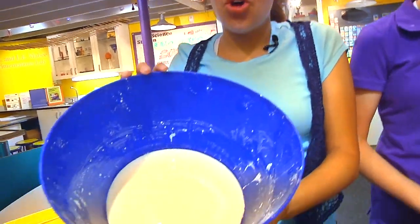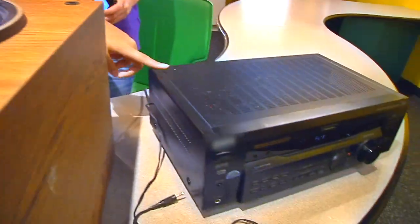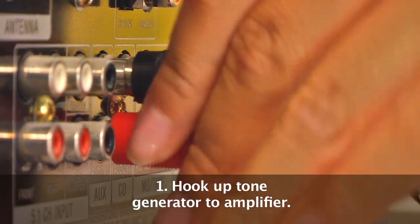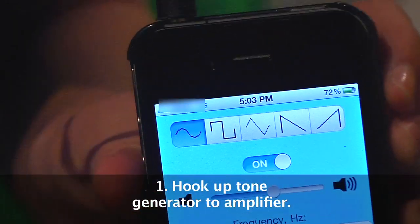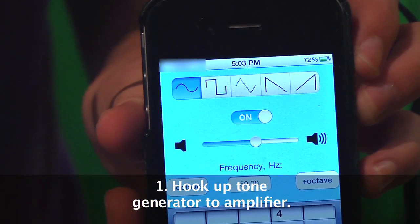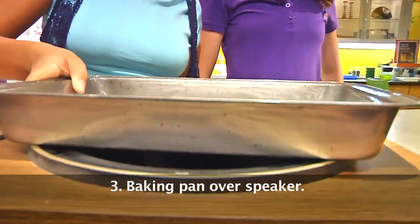We're going to bring oobleck to life. For this, you'll need oobleck, a baking pan, a large speaker, an amplifier, and a tone generator. First, hook up the tone generator to the amplifier. You can download various apps, as well as find several free tone generators online that can be run through a computer. But most handheld devices, as well as computers, don't generate enough sound alone, so you need an amplifier to increase the tone. Next, hook up the amplifier to the speaker.